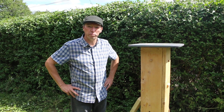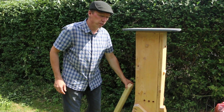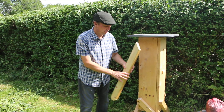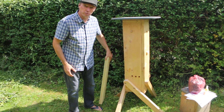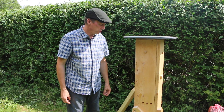Hi, just a quick video to help you set up your beehive. Once you receive it, it will arrive with the legs folded up. They need to come off and then be installed with a 13 spanner. You can use a socket spanner or a conventional spanner.